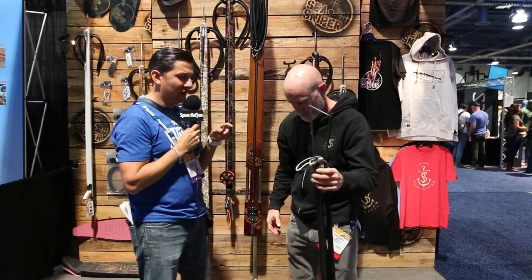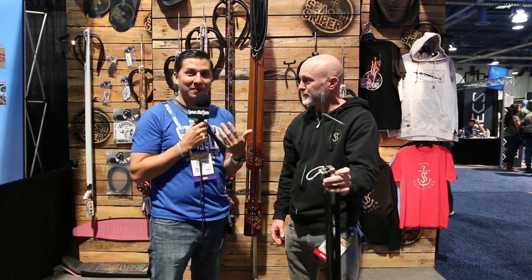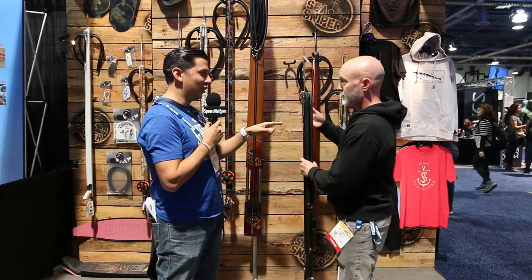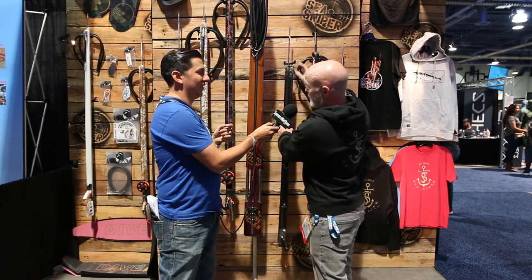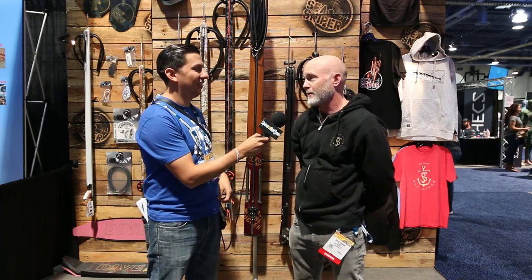Sea Sniper believes they are currently the only company offering an enclosed track roller gun. To their knowledge, no other product on the market has this feature, which provides even greater accuracy. The enclosed track design is a key differentiator for the Holy Roller.